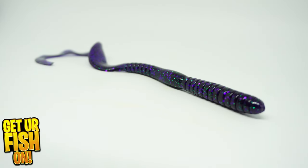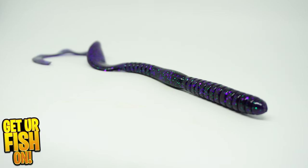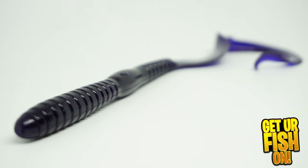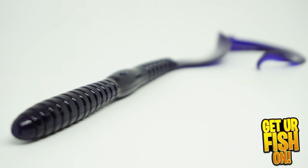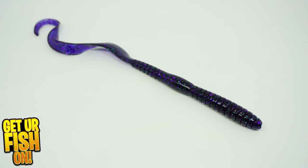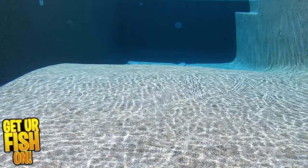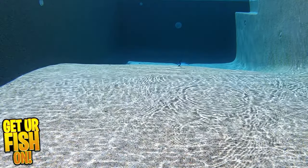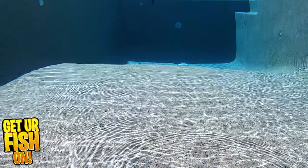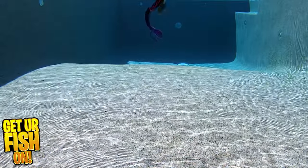The Hang 10 soft plastic worm from Mr. Twister has an extra long, incredibly curly tail that moves nonstop. It was designed with a rib front section and its extra wide curly tail that delivers everything bass fishing worm fans want. It flutters, moves, curls, kicks, and has a hypnotic motion that attracts the biggest fish to eat it.